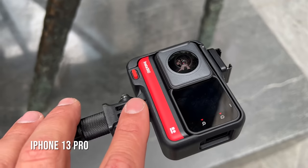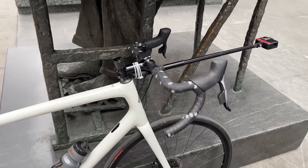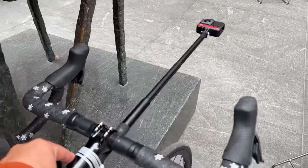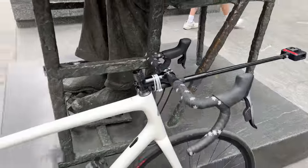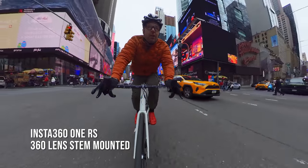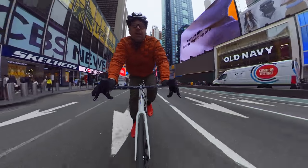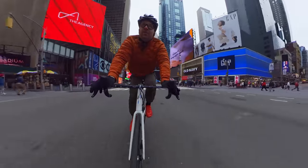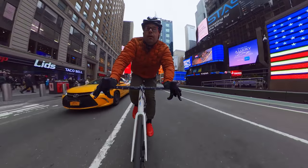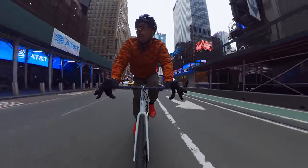For the next setup we have the camera on this invisible stick zip tied to the stem — it's like a little unicorn. A little bit sketchier to ride through traffic like this, but it does create a very cool looking effect. This is the 360 lens mount attached to an invisible selfie stick zip tied to my stem. I think this is a really cool angle to use if you want to talk to the camera or show your face from time to time. In a lot of cycling videos it's just the handlebars facing outwards — this is a great way to show your face and show you dipping through traffic. It's a really interesting viewpoint.